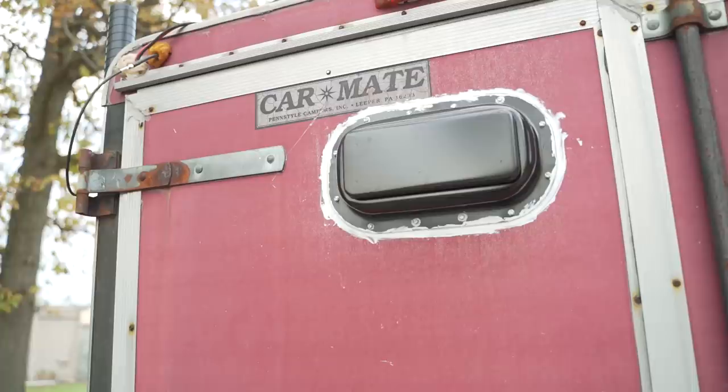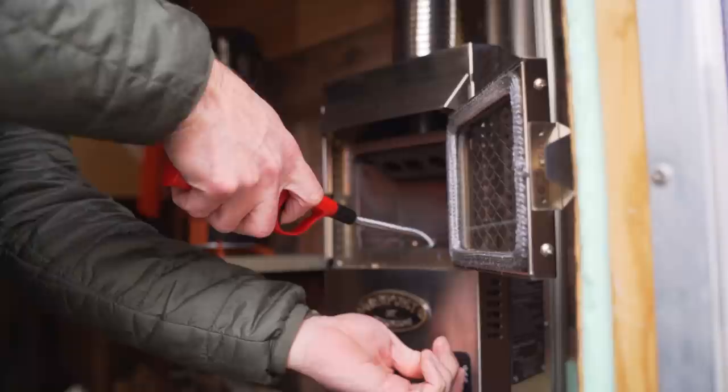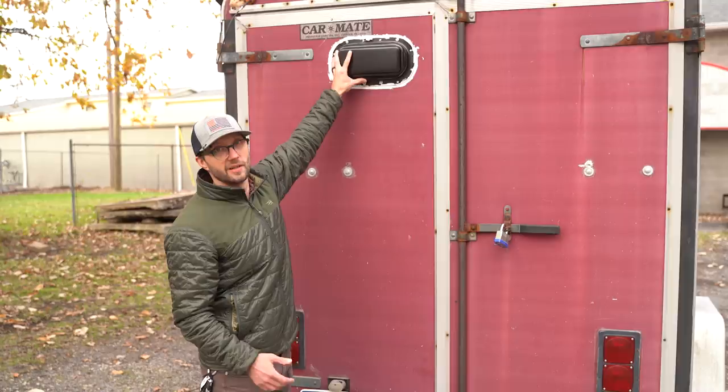On the back, the most recent addition is a roof vent — the kind you'd use on a camper or trailer to vent heat. I put it on the back door because the heater kicks about 9,000 BTUs and the bunk bed corner is the hottest spot in the trailer. Heat rises, so hopefully this works — it's the maiden voyage for the vent.